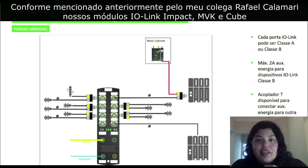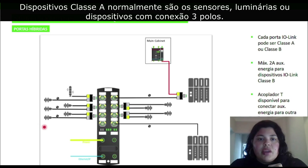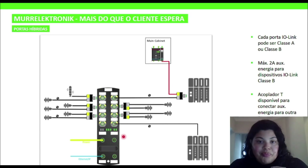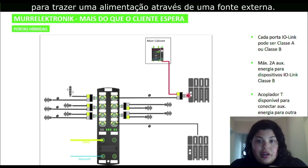As previously mentioned by my colleague Rafael Calamari, our Impact, MBK, and Cube IO-Link modules have the ability to connect either Class A or Class B devices. Class A devices would typically be sensors or a stack light — anything with a three-pole connection. If it's a device with a five-pole connection, it's likely a Class B. In this example, we have a valve manifold. There are two ways to go about it: one way is to configure pin 2 as an output, feeding off the output power from the M12 L-coded connector, then connect one cable to the Class B device. Or you can introduce an external T-coupler and feed the output power from a separate output power source.